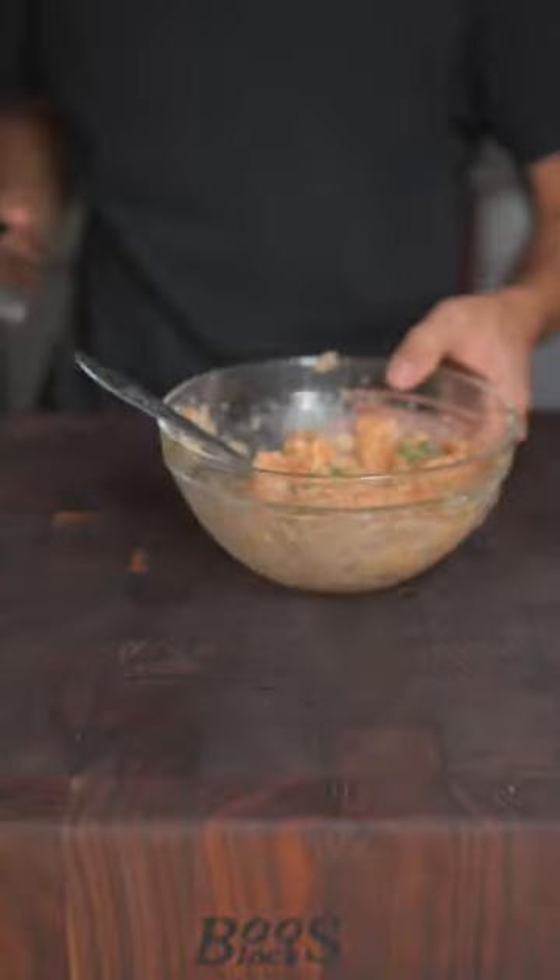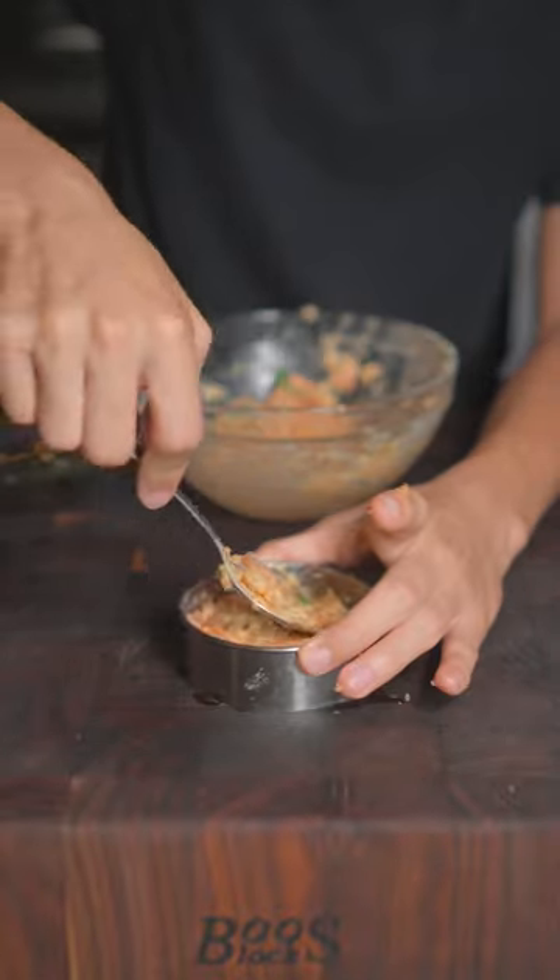Now we'll give it a good mix. We'll take a ring mold, add our salmon in, and form a nice patty.